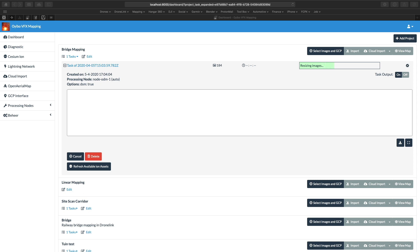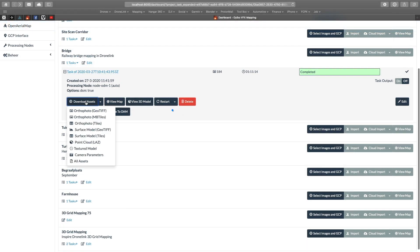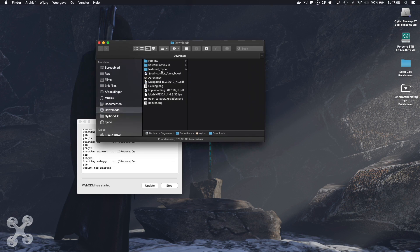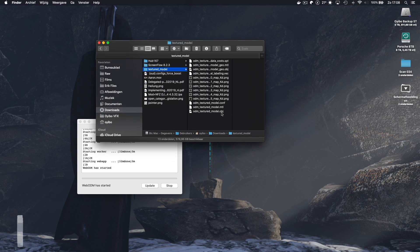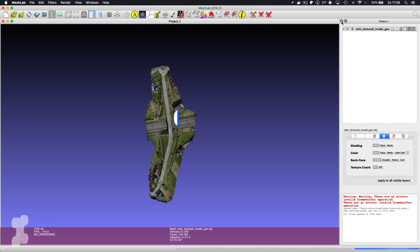So let's do this. Rendering the images can take up to 4 to 5 hours, so I will put a link in the description and continue to the next phase. When completed, download the textured model and you can use the OBJ files. Click on one of the OBJ files and MeshLab will open and display the image — it might take a while because all the graphics need to be loaded as well. That's it.